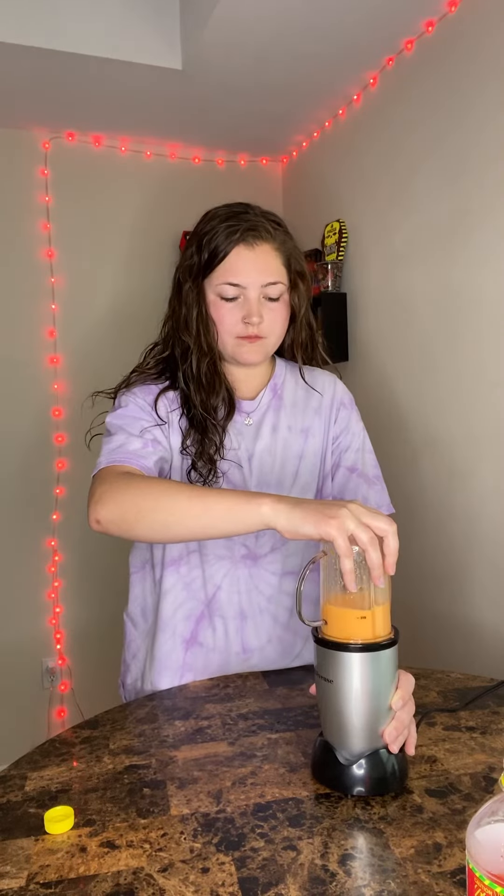Cheers. It was a little chunky, so we're going to mix it up a little bit more. There was still quite a lot of chunks in here — I decided not to finish it because it's just way too much to try to swallow.